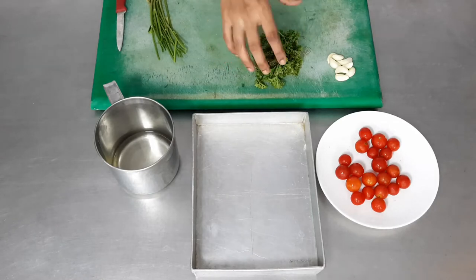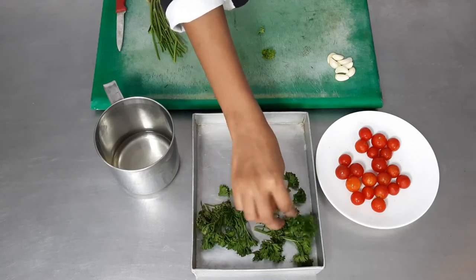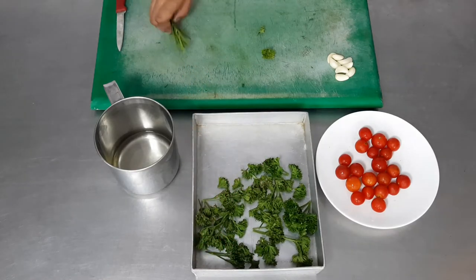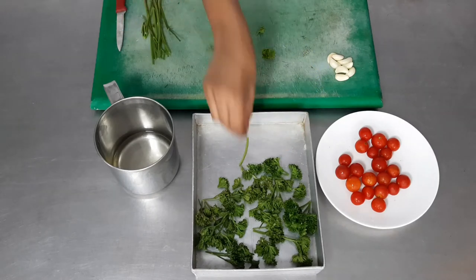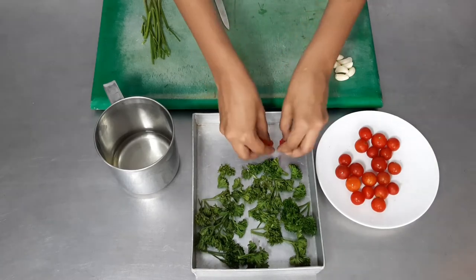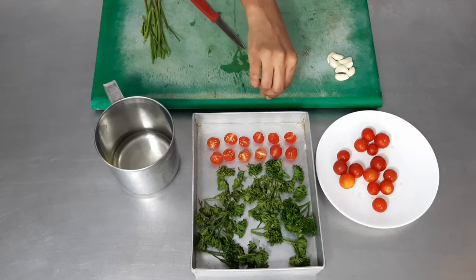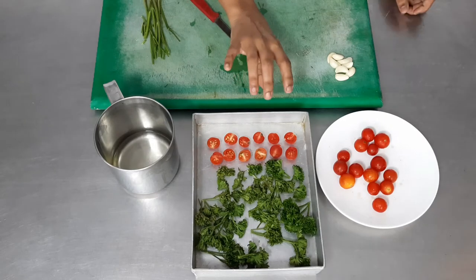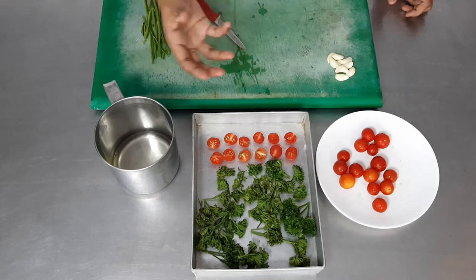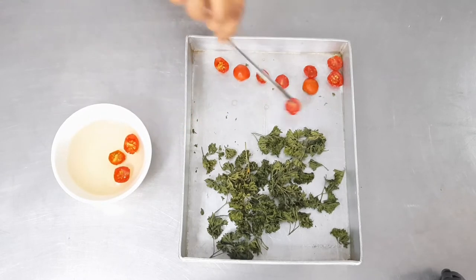Moving on to another garnish — parsley crisp. We've taken parsley leaves and kept them separated on a baking tray. Do not throw away the stems; they can be used to flavor stocks. We've also added cherry tomatoes, cut in half and placed on the same tray to save energy and time. This tray goes inside a preheated oven at 100°C, 0% humidity, for about 20 to 25 minutes until the parsley is completely dried and the cherry tomatoes shrivel up.